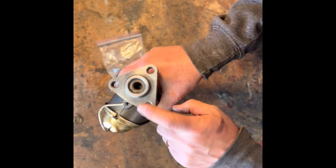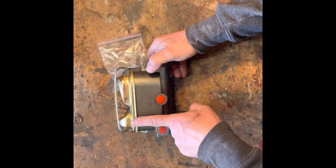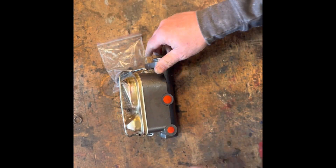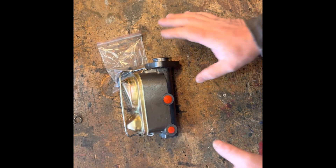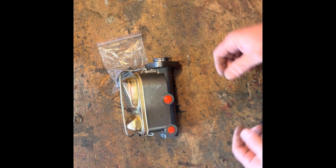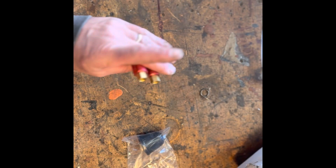This is a dual reservoir master cylinder, specifically for the three-bolt applications. You can see it's got two different reservoirs — one for the front, one for the back. I actually ordered this from Carrillo Speed. It should be relatively simple. I also got some residual valves that need to go in-line.